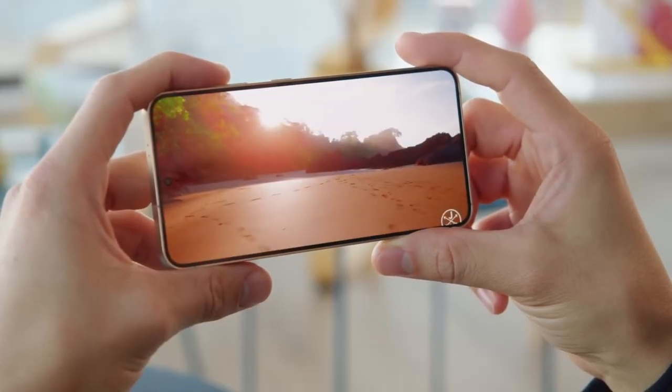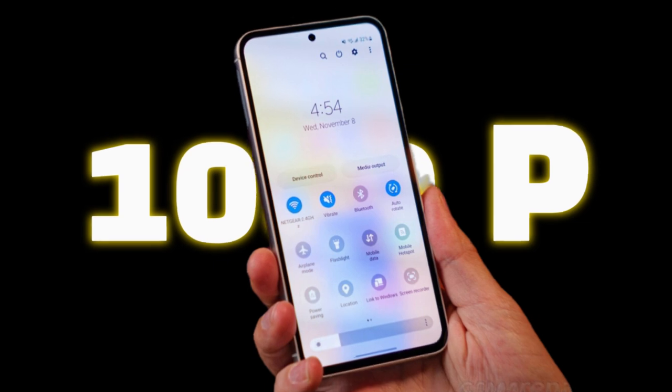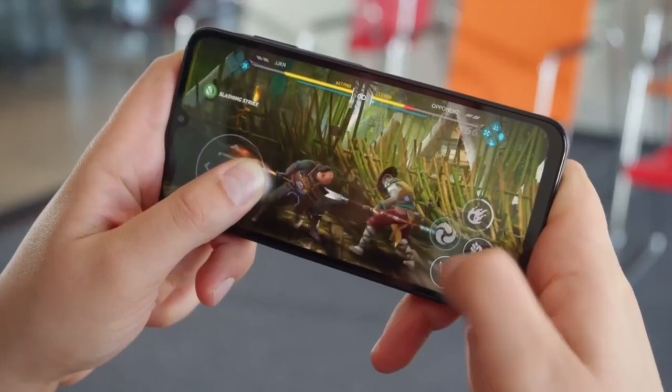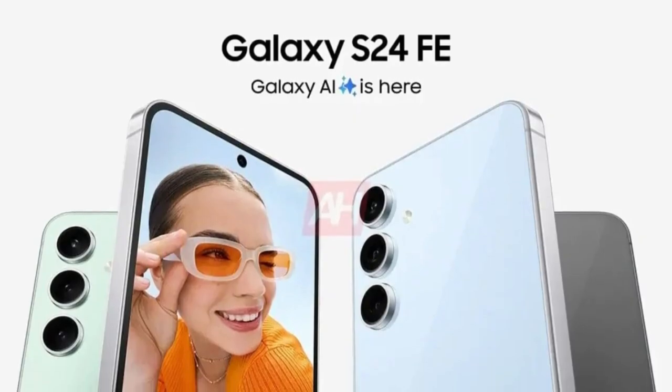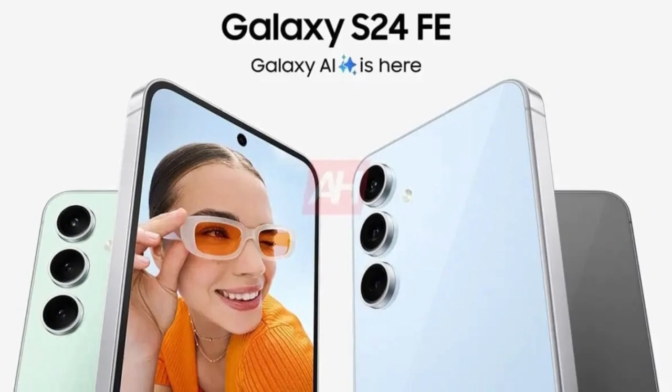However, this does not mean a significant compromise in user experience. The 1080p screen is more than adequate for everyday tasks, video streaming, and gaming, while also being more power-efficient. The design remains sleek, and according to recent leaks, the phone will feature a modern and minimalistic look similar to its more expensive counterparts.